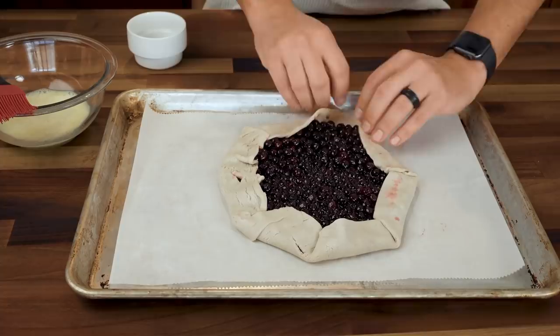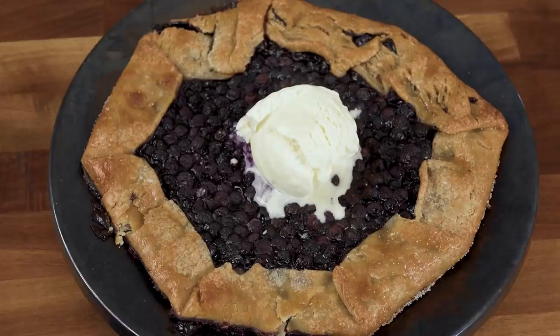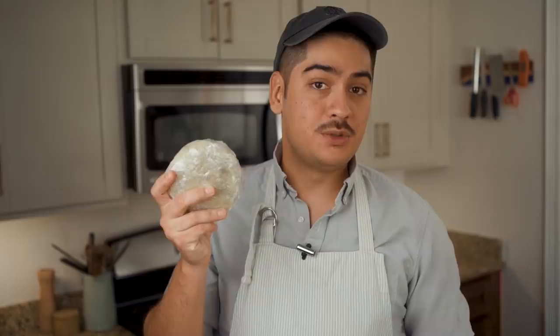The entire point of a galette is to keep it rustic, which is just marketing speak for imperfect. If it doesn't look symmetrical, it just means you can charge extra for it. Brush the crust with some cream, or milk, or a beaten egg just to make a sticky surface, and sprinkle sugar on the crust.